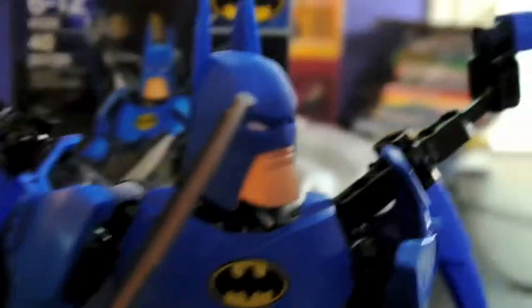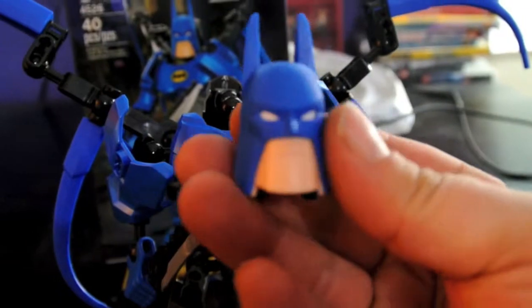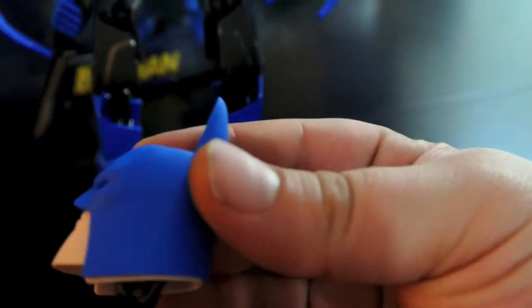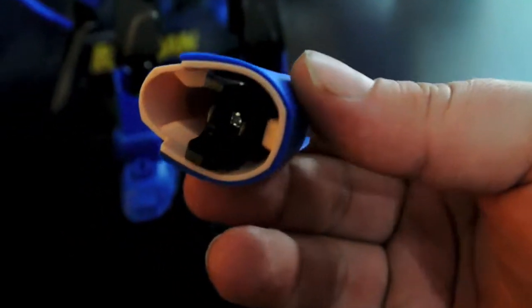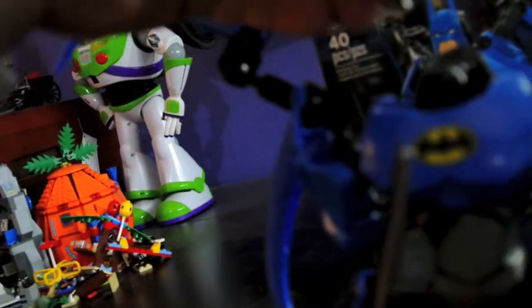Let me pop that off just to show you what his head is like. There he is headless, and here is his cool head. And that just pops back on there.